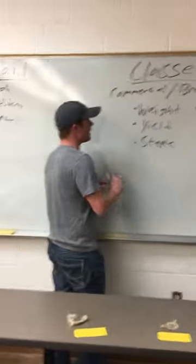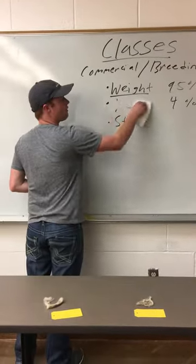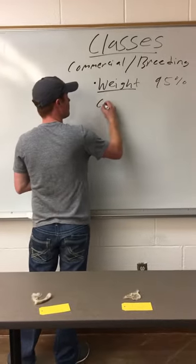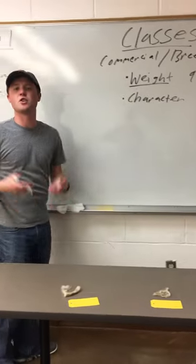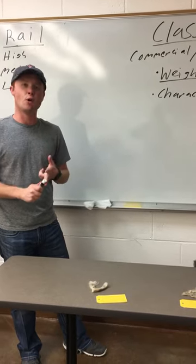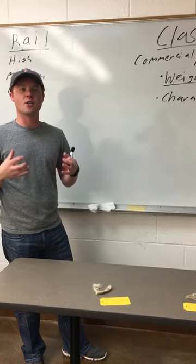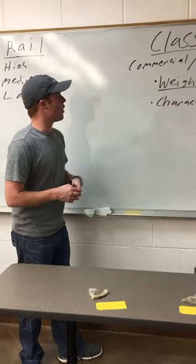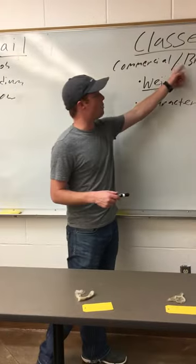From a breeding standpoint, it's mainly just weight. But instead of yield, you actually have character. A character call is a fleece that shows just good quality — it's a fleece that has a good, bold, distinct crimp that is uniform throughout. It's one that is not too greasy, not too dirty. It's one that just has all the color, the crimp, the condition — what you want in an ideal fleece. So really weight is your driving force, and character is also a determining factor from a breeding standpoint.